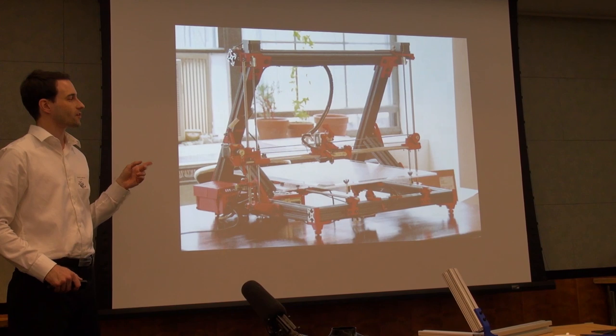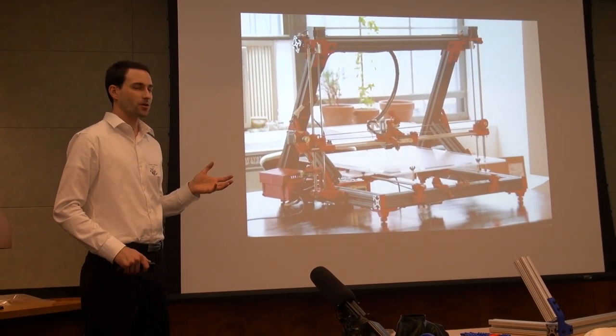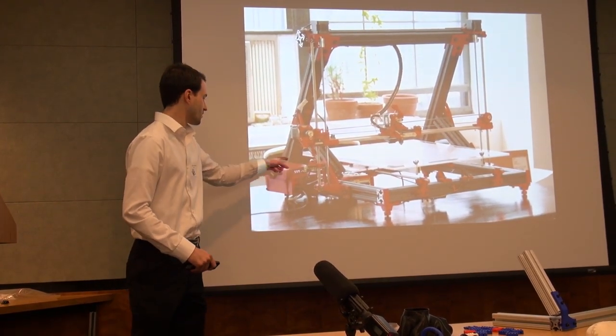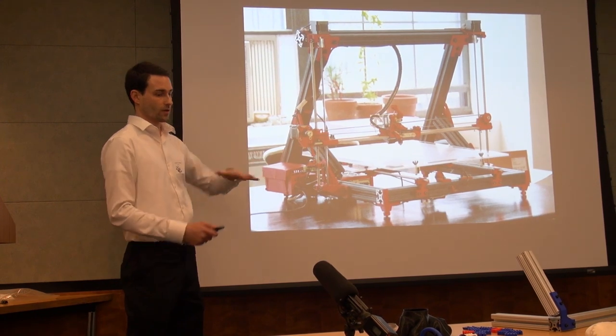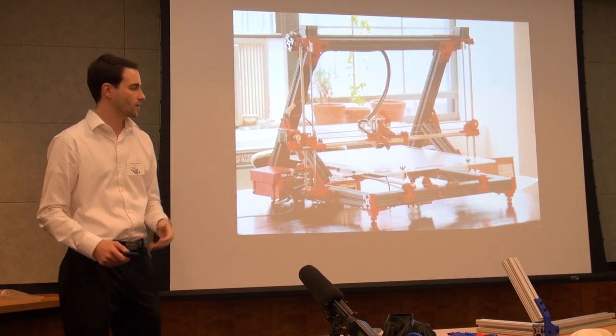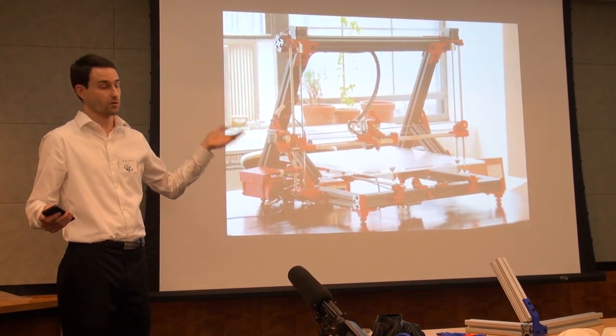There are parts in here that I know need changes. There are weak parts and parts that just take forever to print. The electronics enclosure here is actually printed, so the top actually flips down — it's really weak. I need a proper electronics box. But these things didn't matter for this because I was just making a printer for my living room, so who cared?